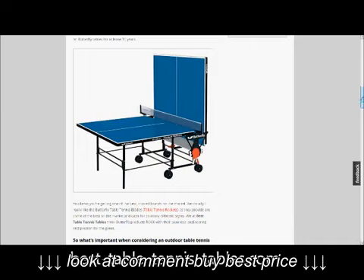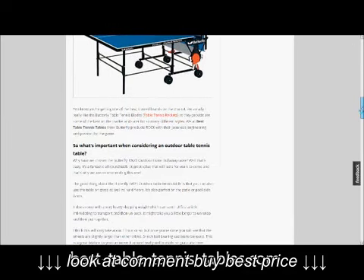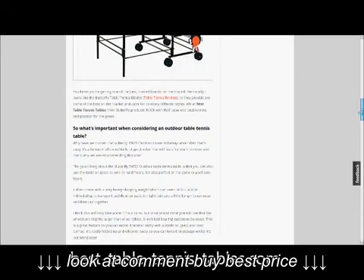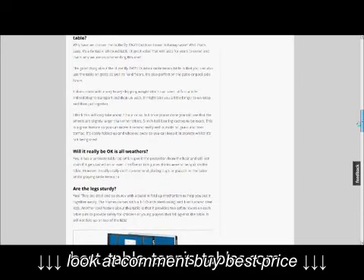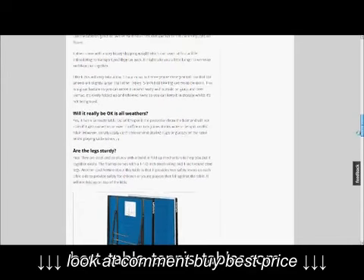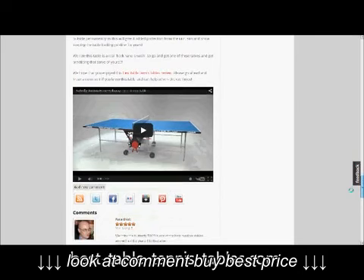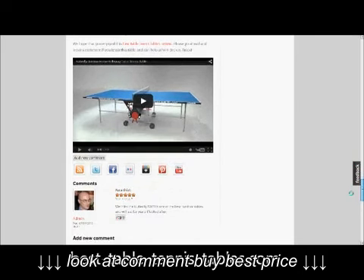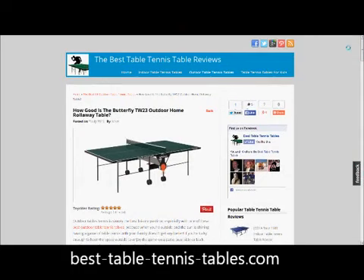It's best to get a cover because you can preserve it for years and years, and you'll be enjoying this table for many years to come if you look after it well. The TW23 Home Rollaway Table Tennis Table from Butterfly is highly recommended by BestTableTennisTables.com.